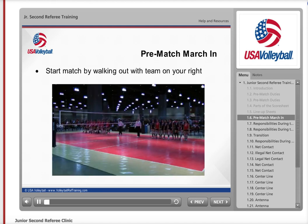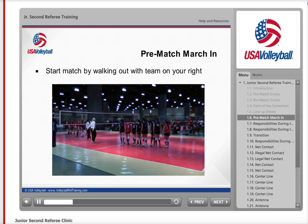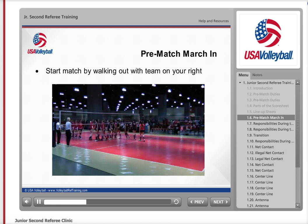At the conclusion of the warmups, march out with the first referee and teams as shown in the clip. As the second referee, you will be on the right-hand court as you march out. If you have any questions about this presentation, view the short module at VolleyballRefTraining.com.